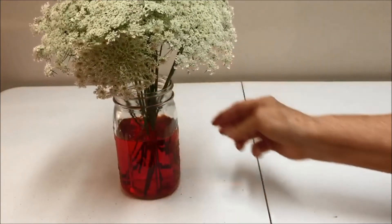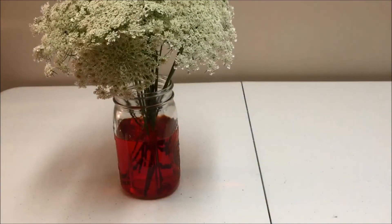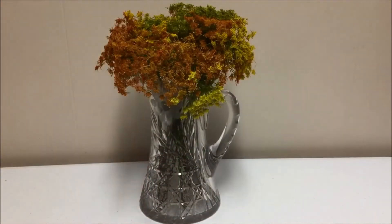Now it's time to wait and see what happens. After a few days, look how vibrant my Queen Anne's lace bouquet is.